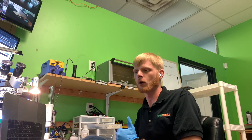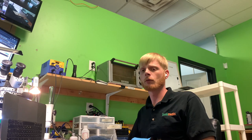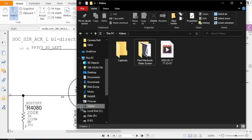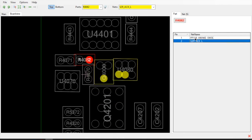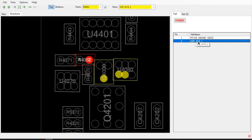The next thing I want to touch on is to go over the resistors we replaced — I didn't really explain them fully when we were looking at them. So I'll show you what I do to figure out what a component does on the board. Let's go ahead and go to the schematic and board view. R4082 — on one side of the resistor is PP1V8 awake, and on the other side we have S2RACKL. The L means low; the rest I don't fully understand.